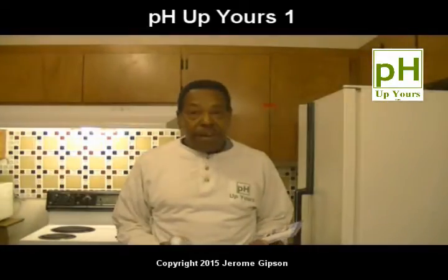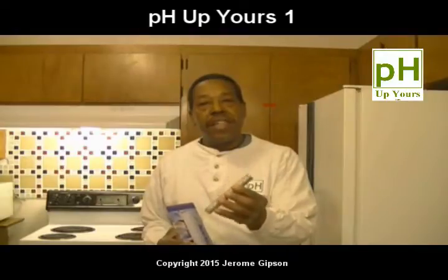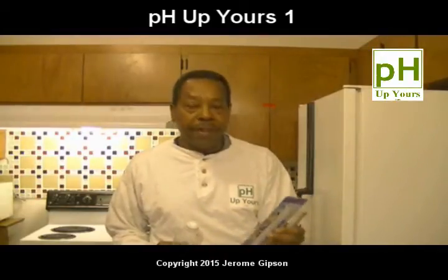Hi there. Today I wanted to show you some things I got online. These are stainless steel alkaline sticks. They came from China — I think all this kind of stuff does, and there's a million different people out there selling them.